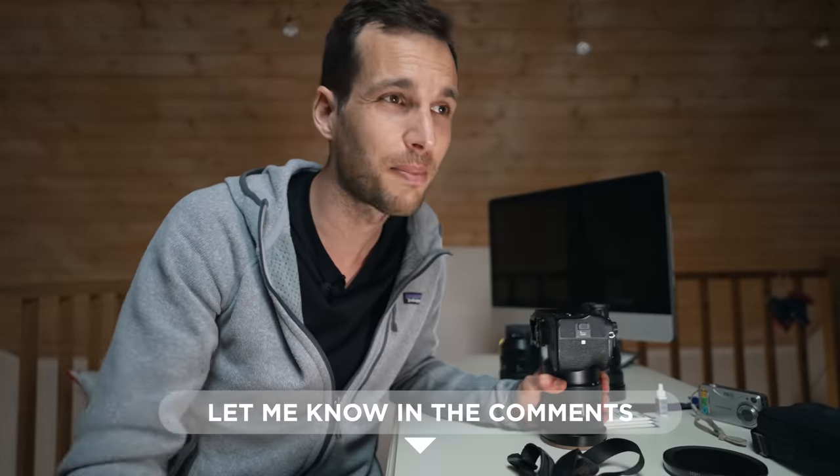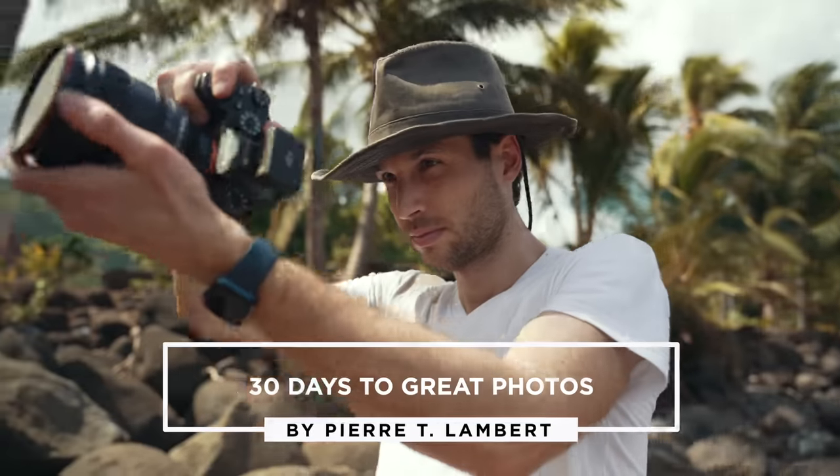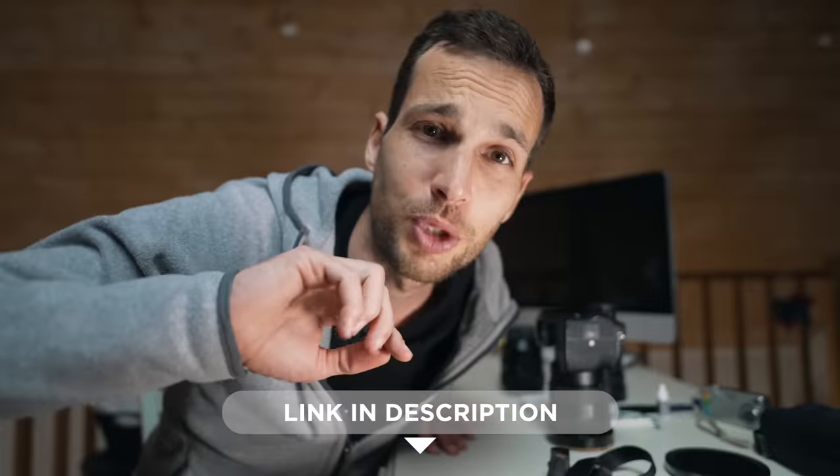If you also shoot without a strap, let me know in the comments. Thanks for watching — if anything has been helpful, leave a big thumbs up. Get out there, go shoot, try something different, try something new. I'll see you in the next episode, and for those who joined the training program, we're starting soon — link in the description. Have a beautiful day.